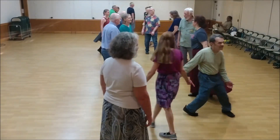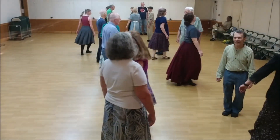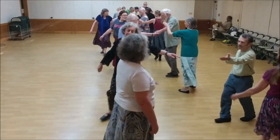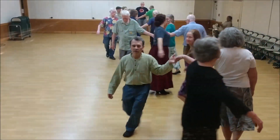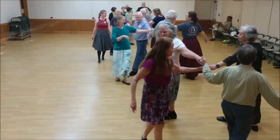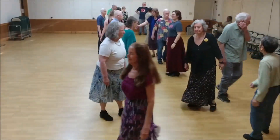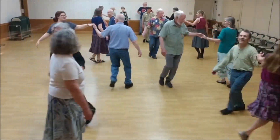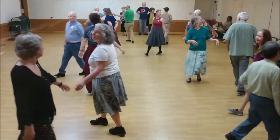Ladies turn single. Pass left. Star left — blue spots, blue spots. Ladies chain over. Left shoulder walk around. Back down.